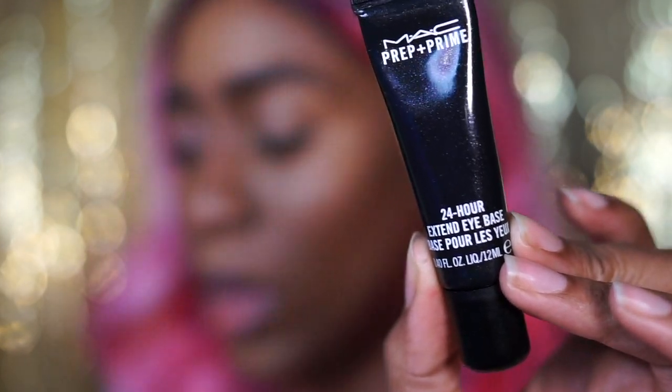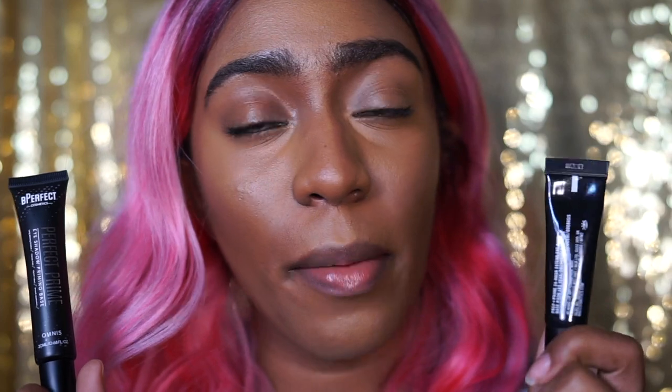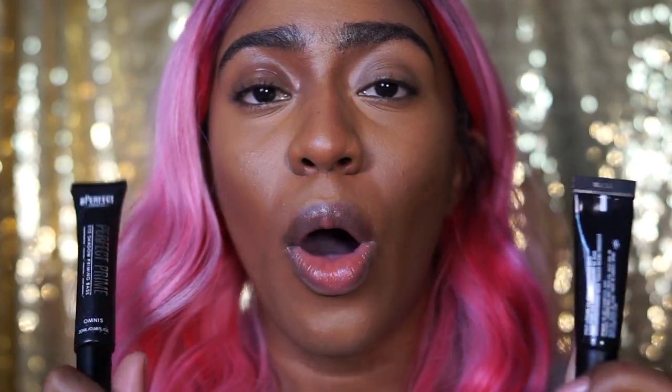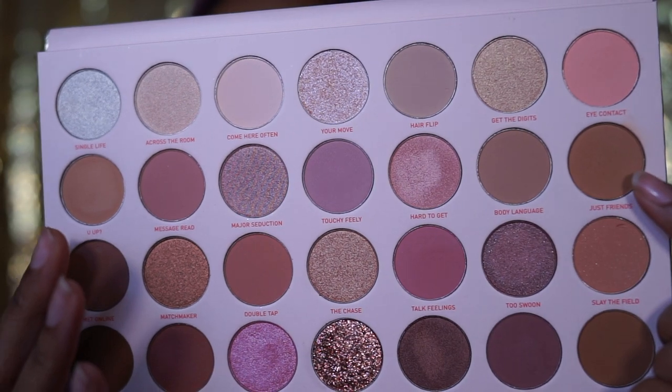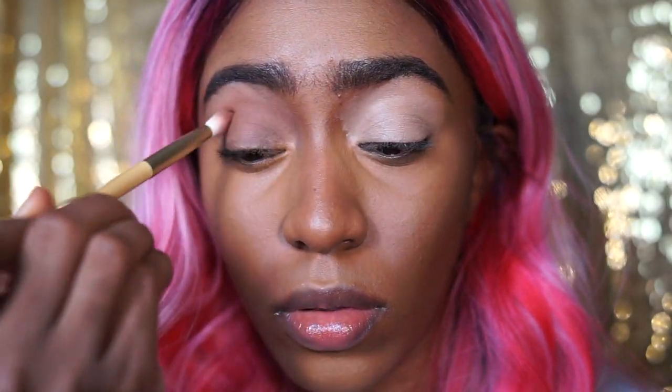Based on what I've learned from experimenting, shadows tend to perform differently on different bases. Today I'm going to try two: the MAC Prep and Prime 24-Hour Extend Eye Base, and the Perfect Prime Eyeshadow Priming Base from Be Perfect Cosmetics. The Be Perfect Primer has a lot more of a wet consistency, whereas the MAC Primer has more of a matte, dry consistency. I want to see if this affects the shadows — MAC on my right eye, Be Perfect on my left. The first shade I'm going in with is Just Friends, which is a warmer brown compared to the cooler-toned U Up.